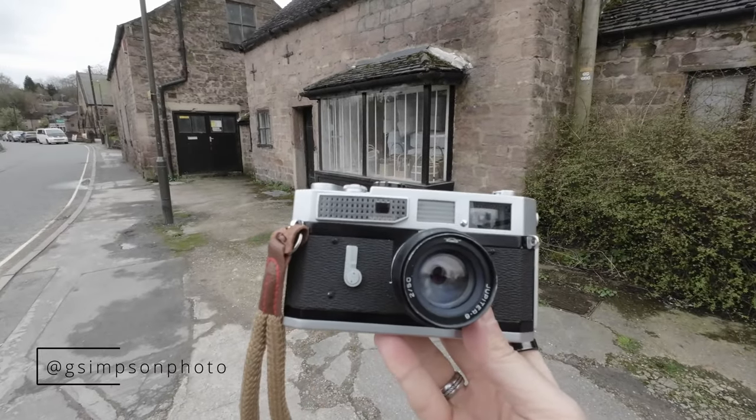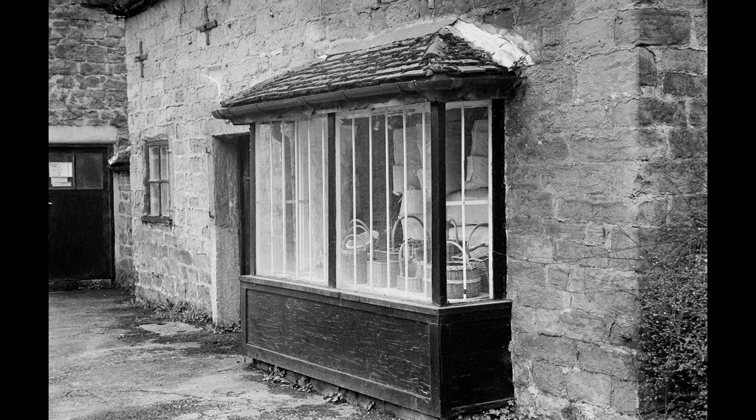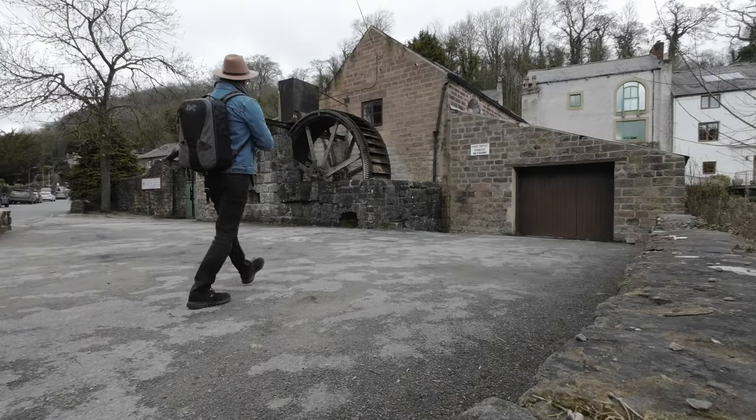The Canon Model 7 was first introduced in 1961 and quickly became one of the most popular rangefinder cameras on the market. It was designed to compete with the Leica M3 and it offered many of the same features, including a bright viewfinder, fast shutter speed, and a precise rangefinder.